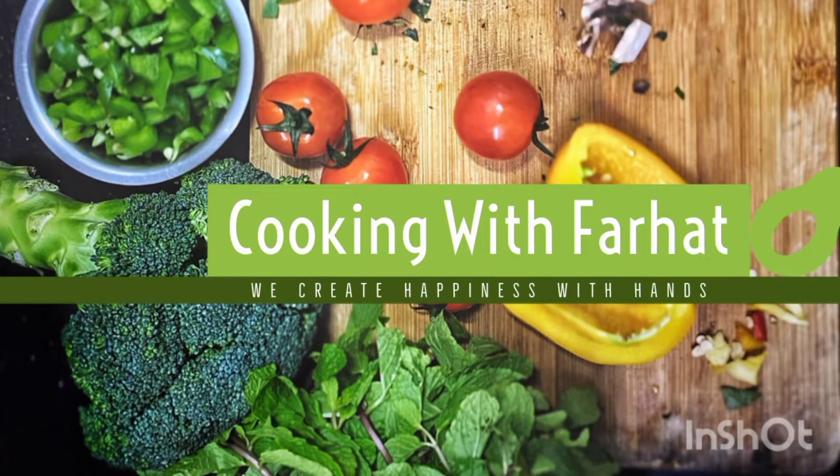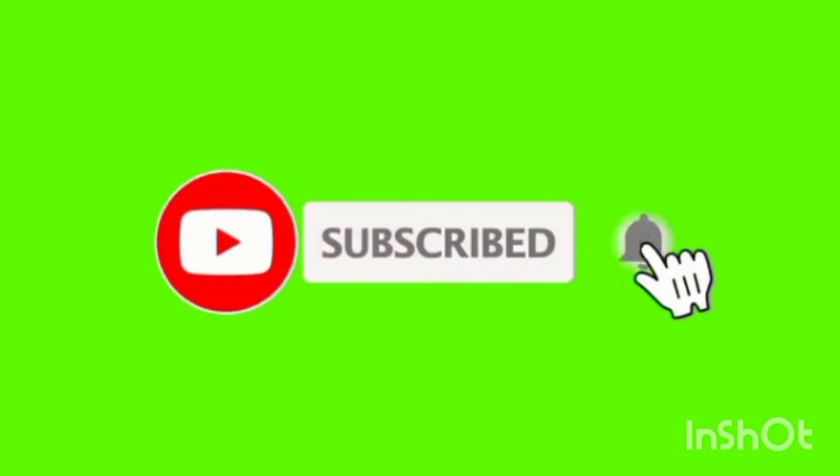Hello everyone, welcome to my channel. We are making apple juice — fresh apple juice.